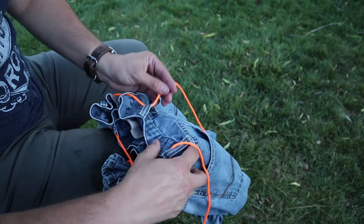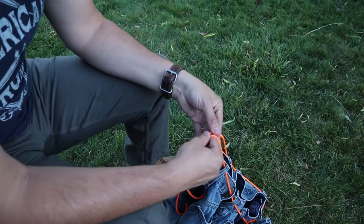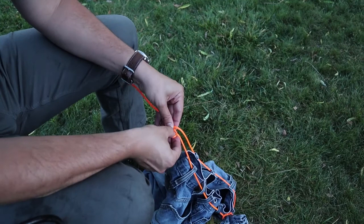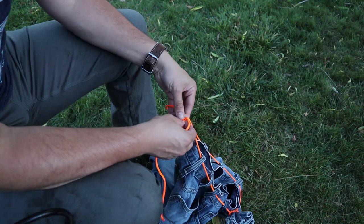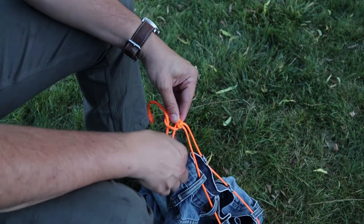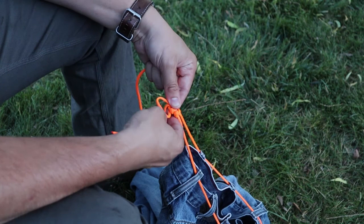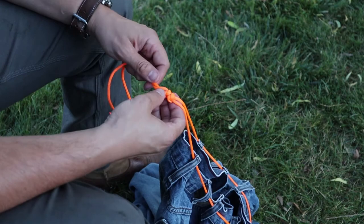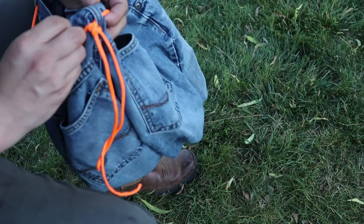From here, what I'll typically do — at least on my other one that I tested — is put on a good lanyard. That gave me a tab that I can hold onto. So I'm adding in a lanyard, which acts as a stopper and keeps things from sliding through all the way. It also gives me a tab that I can grab onto and pull in order to cinch everything down.